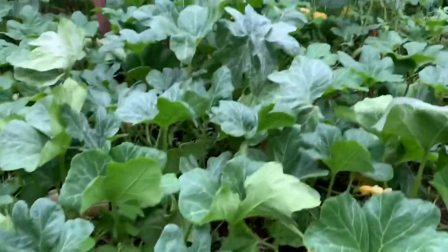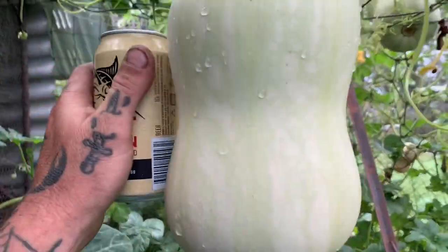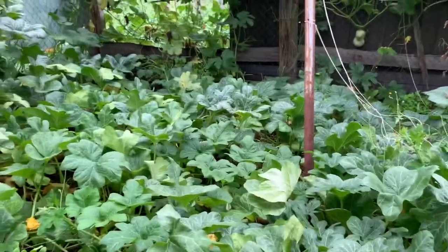I sort of didn't know when you had to pick them and stuff, but they are beauties. Look at that - all going from seed.